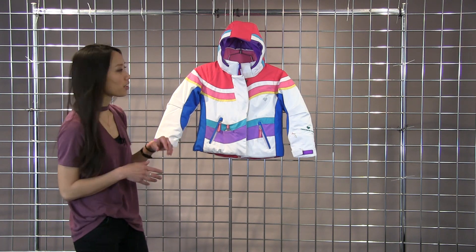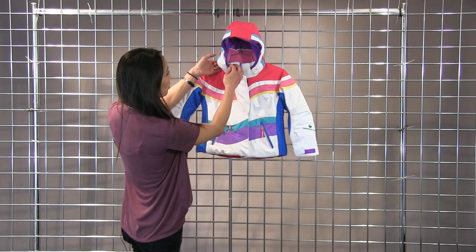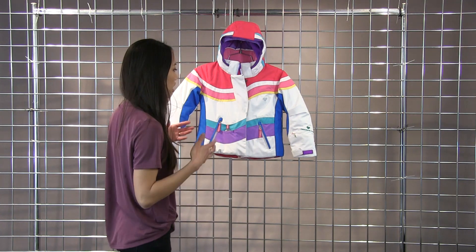Really fun retro look for your little one. The hood here is removable and it has an elastic band on the inside so when you're wearing the hood it stays on nice and tight over the head.